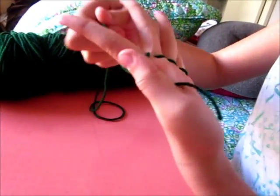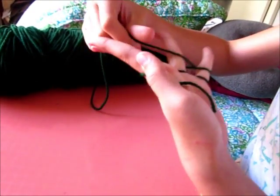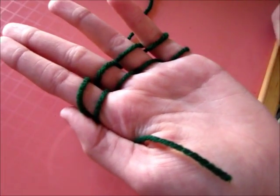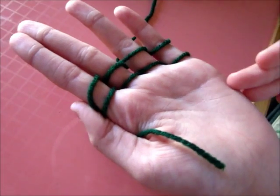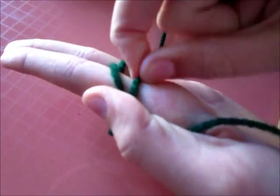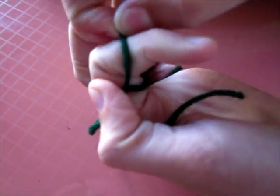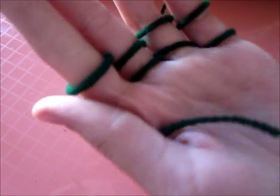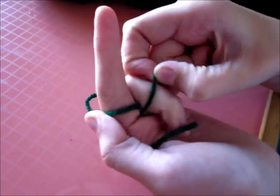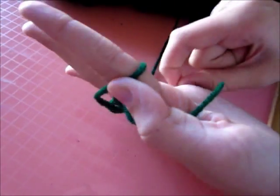After you have that, you're going to go around another time so that you have two layers of string. You should have something that looks sort of like this. For the next step, you're going to grab the string from the bottom row and pass it over your finger and over the other string so it stays behind. Then you're going to take the next and do the same thing. You'll do that till you get to the end of your fingers.